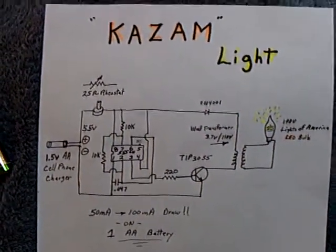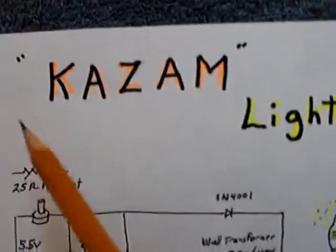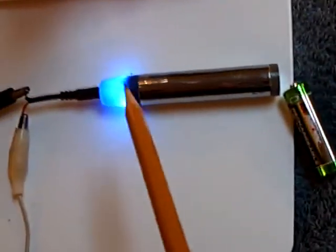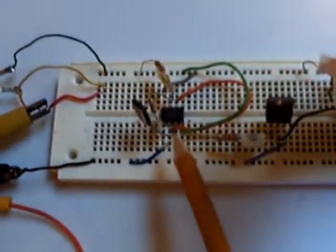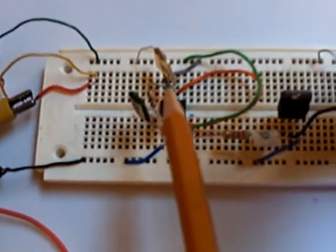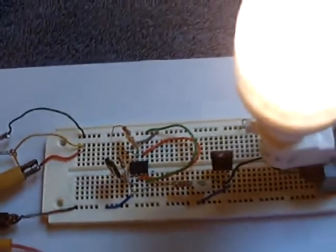Here's the latest thing I've been working on — I'm calling this the Kazam light. Kazam over at the energetic forum came up with the idea, and a bunch of us there are working on it too, but he was the first one that posted something like it. Slayer, Johnny Davro, Skywatcher, and a whole bunch of us worked on this thing together.